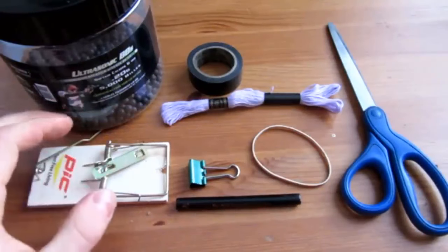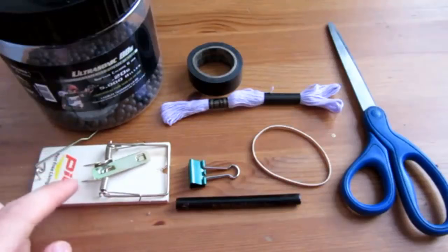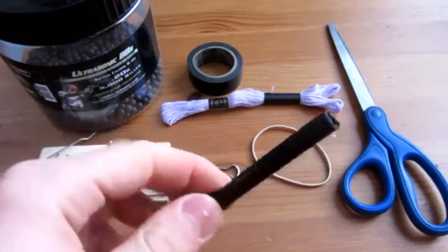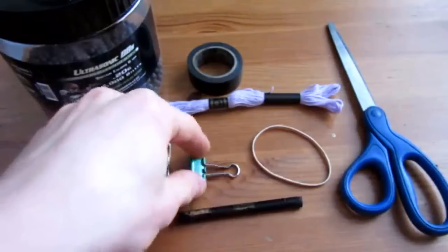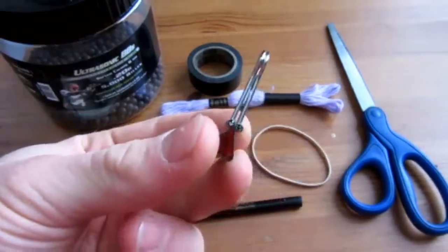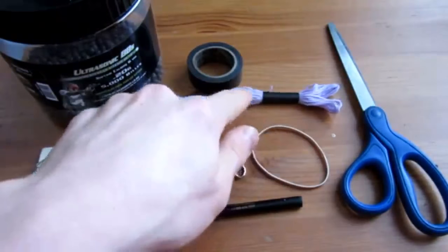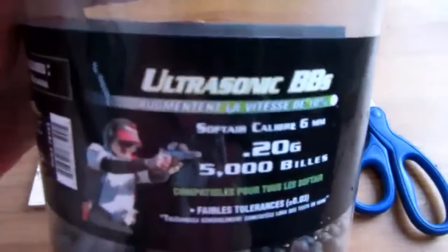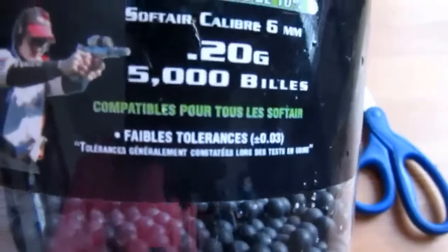In this video, these are the supplies you will need. You will of course need an old wooden mousetrap, like the one seen here. A tube from a pen — just the middle section of it — make sure it's hollow so you can see all the way through. An alligator clip, or binder clip, whatever you call it. An elastic, some string, tape, scissors. And the ammo of choice is these .2 gram 6mm BBs.